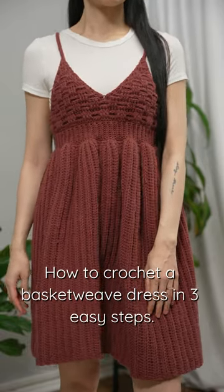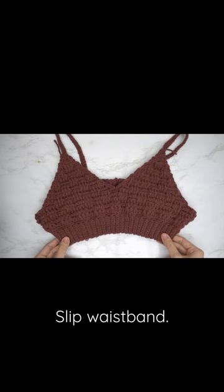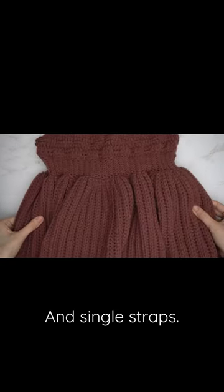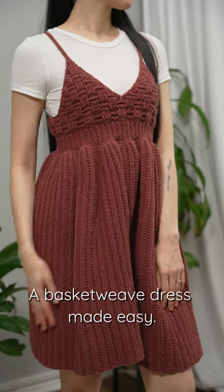How to crochet a basket weave dress in three easy steps: slip waistband, basket weave cups and single straps, back loop half double. There you have it — a basket weave dress, just made easy.